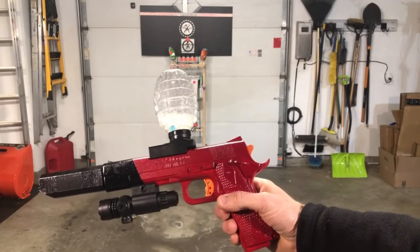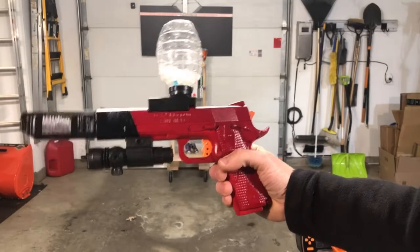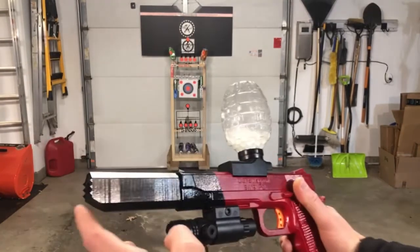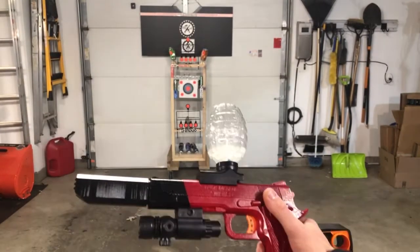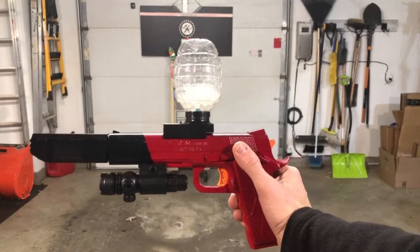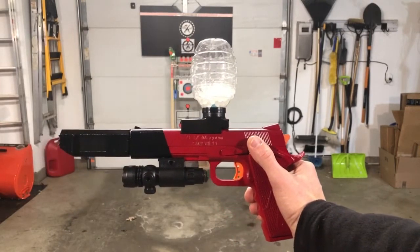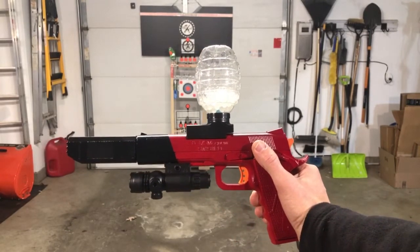We're just going to go ahead and shoot it a little bit. I don't anticipate any differences in FPS — if any, it may slow down slightly due to barrel drag. But otherwise it should pretty much perform the same. It's more just a cosmetic upgrade — painted it out and put a different extension there on the barrel.